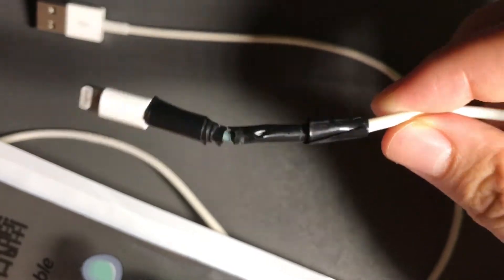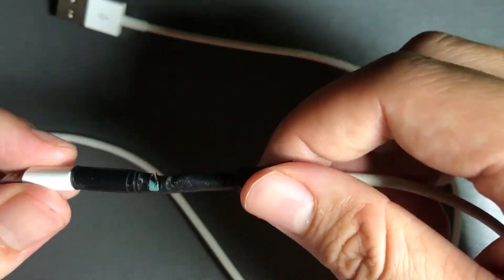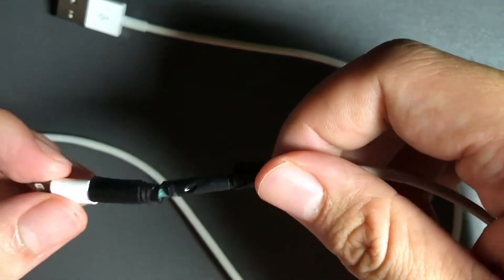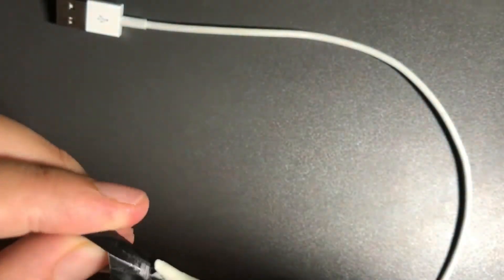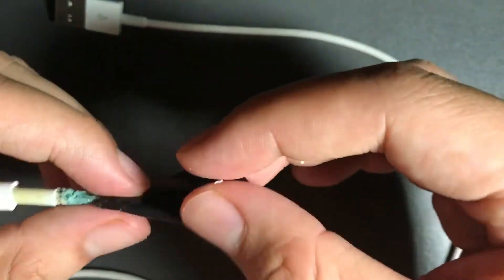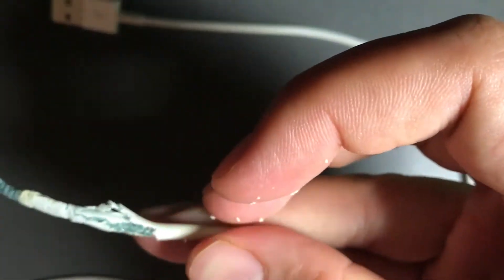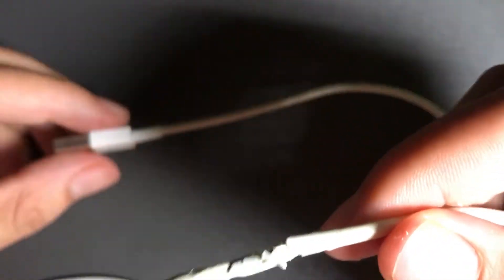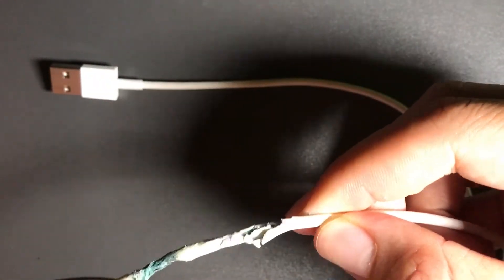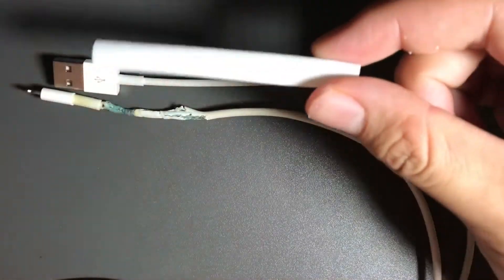First thing you want to do is peel off whatever you have on it — like this duct tape — to restore it to the broken stage. This cable is almost broken; that's how we'll see if we can save this poor thing from becoming junk. I mean it works perfectly fine but it's broken as hell. Come on Apple, you've got to make better cables than this.